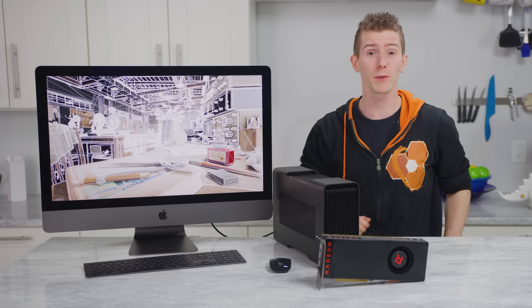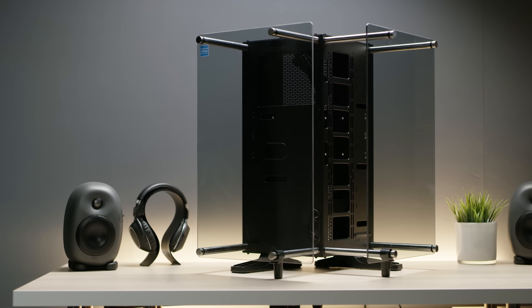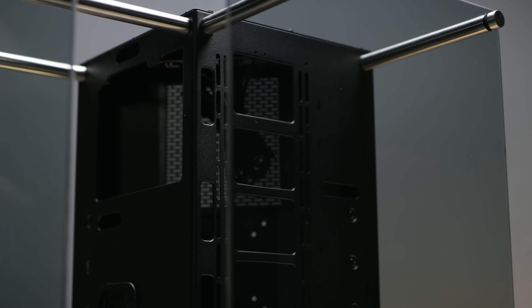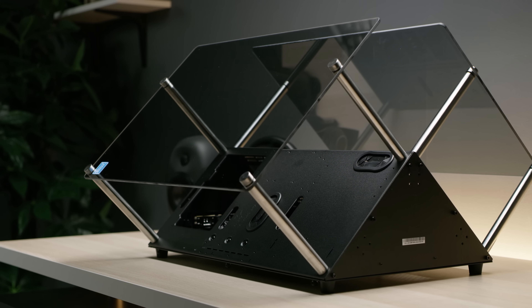Right after we find out who sponsored today's video — Thermaltake. The Thermaltake Core P90 tempered glass case is an angled open frame design featuring 5mm thick glass, 3-way placement layout options, vertical GPU mounting with a riser cable included, and more. Check it out at the link below.